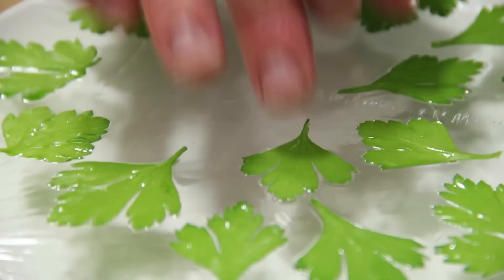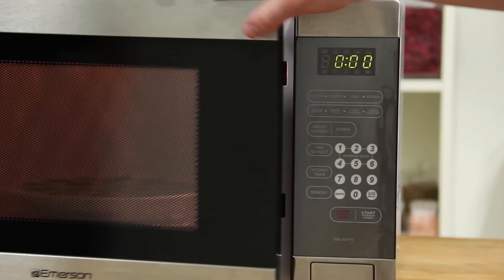Microwave on low power in 30 second intervals until the herbs are crisp, about 2 to 3 minutes, depending on the strength of your microwave.